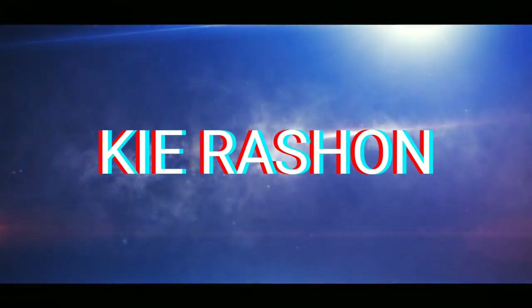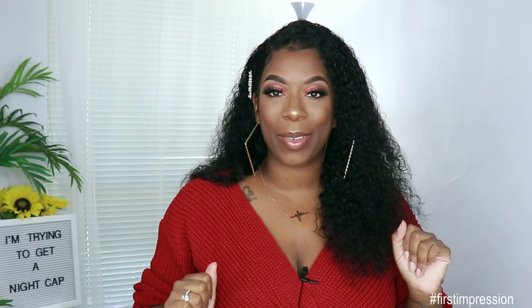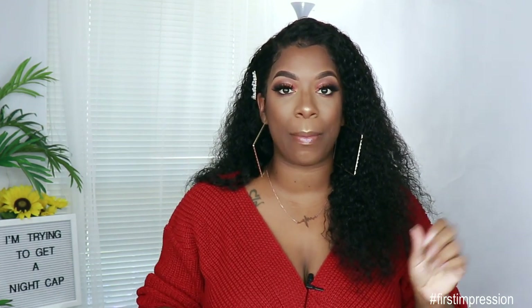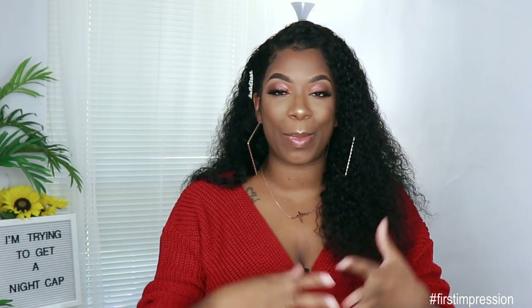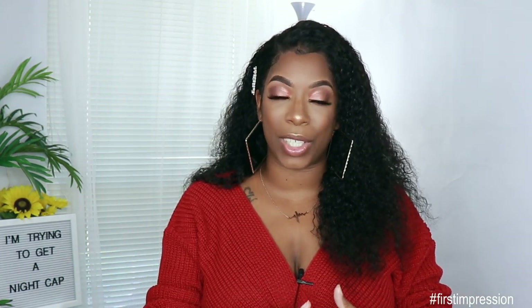Welcome back to my channel, it's your girl Kyle Rashaun. For today's video I'm giving you guys a first impression on a unit that was sent to me by Y Wigs. Before we get into the specs of this hair and what I think, make sure if you're new to the channel you go ahead and subscribe and smash that notification bell. Give this video a thumbs up if you want to see more videos like this.